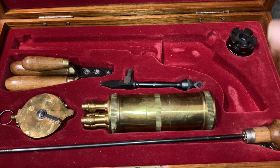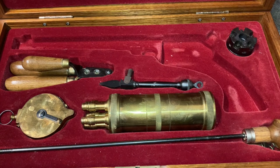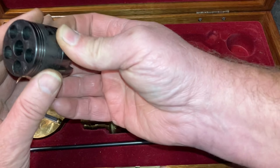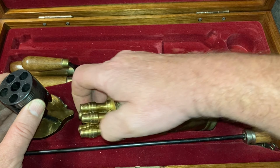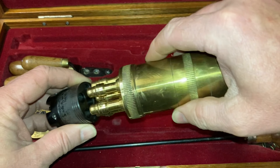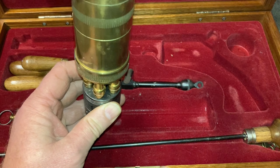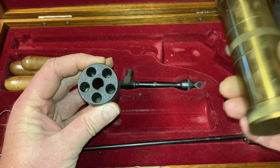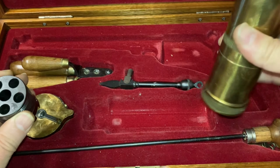I'll put that aside for a minute. This is the case. This is a reproduction by Pieter — it's got a spare cylinder. The powder flask is like a speed loader; you just put that in there, push down on it and it drops a measured charge into the cylinder. I'm not going to do it because this thing is full of powder.